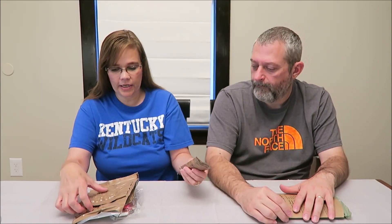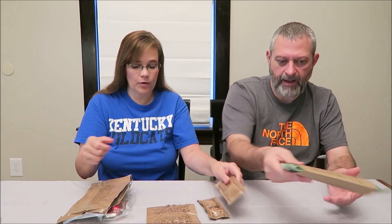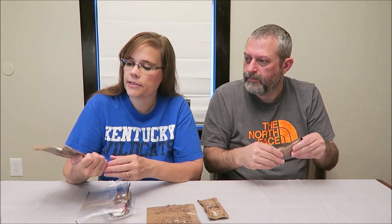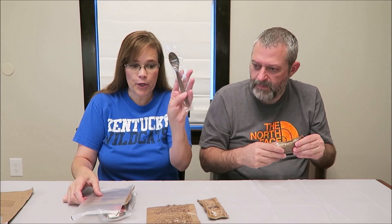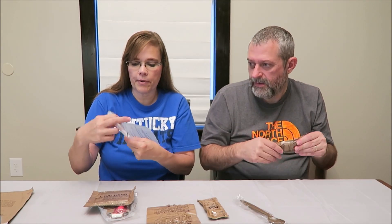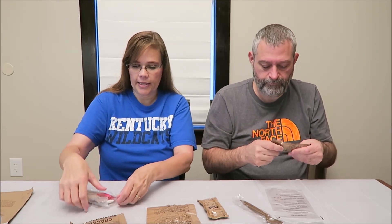We have a maple muffin top and table syrup — it literally says 'table syrup' and it's liquid. We have dried roasted peanuts in a vacuum pack, a carbohydrate electrolyte beverage powder, a spoon, a hot beverage bag which means they gave us coffee, some crackers, and an accessory pack.